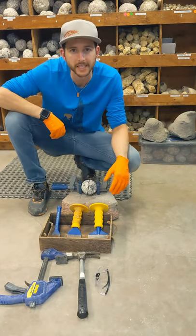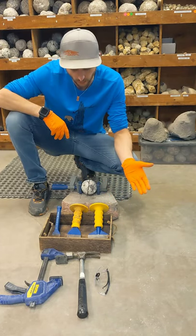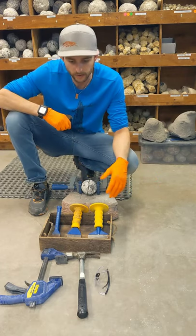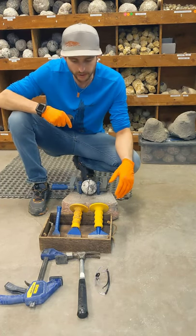Hey everybody, Dusty from the Geode Guys here just making a quick video to show what tools are needed and the process for cracking your own geode with a hammer and chisel. We get a lot of questions about what tools are needed, what's the process, can we do it at home. Hopefully this video will answer some of those questions.